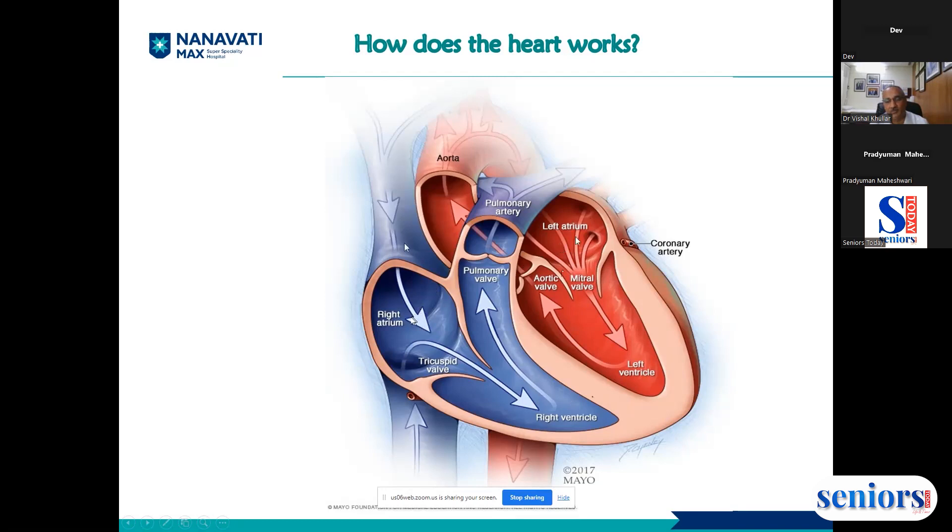So this is the basic anatomy: four chambers — two upper chambers called atria, and two lower muscular chambers called ventricles. We also have four valves. On the right side is the tricuspid valve, through which blood flows from the right atrium to the right ventricle. Then the blood goes to the lungs through the pulmonary artery.